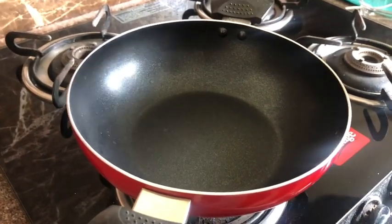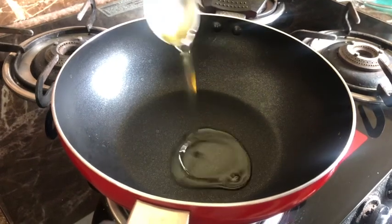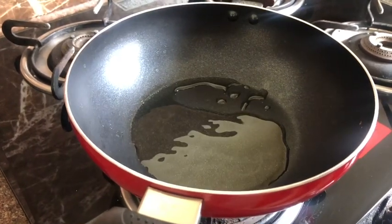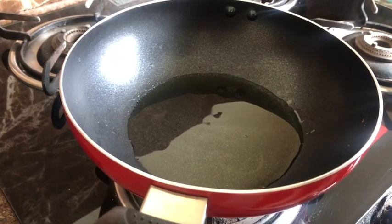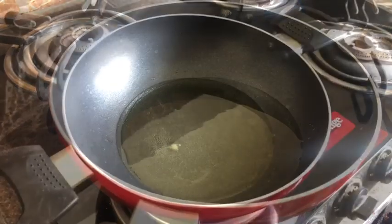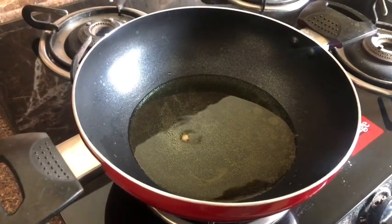For the frying process, take a kadhai. Let the kadhai get heated up. Once it is heated up, it's time to put oil — you can also use butter or ghee, whichever is available. I am using vegetable oil. I have checked by putting a little bit of dough into it and the oil is now ready for frying the doughnuts.